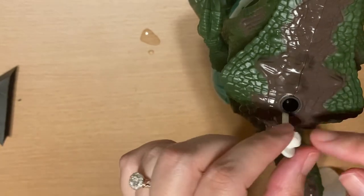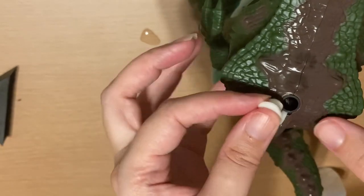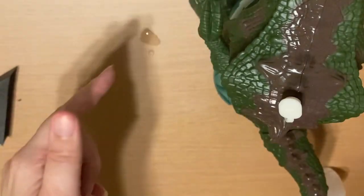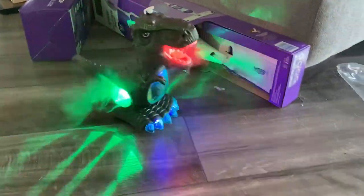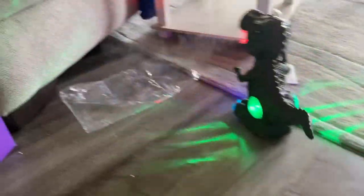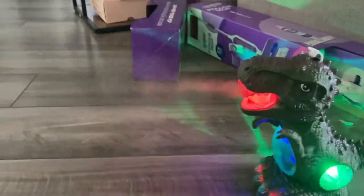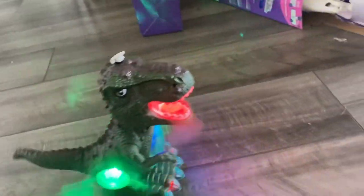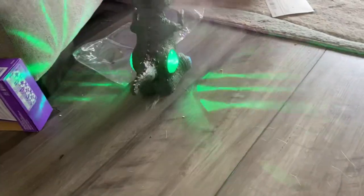I did have a little bit of a problem putting the plug back into his head — I tried several times — but he should work without it, so let's find out what this toy can do. Look at these lights! One thing I can say is that it is kind of loud. With the water, it actually puts out a mist as you can see, which is pretty fun. I'm just letting him go and you'll see that he will not run into things — that's when he'll just turn around.